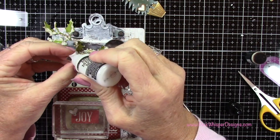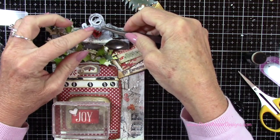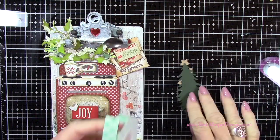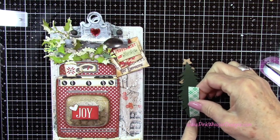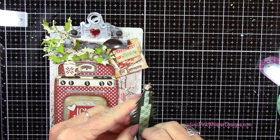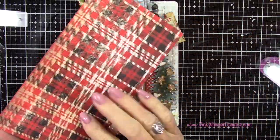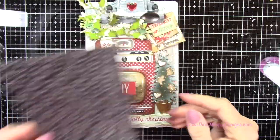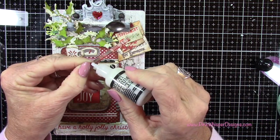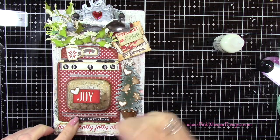Now I've got that little heart that I colored red with alcohol ink, and I'm going to position that right on the top of the clipboard. Let's go back to that tree — I'm adding some Scotch foam mounting tape to it and attaching it just to the right of our stove. Now I wanted to add another little sentiment, so I went back to that same paper pack and grabbed the black with white lettering page, cutting out the words 'Merry Christmas' and placing them right down at the bottom of my stove, centering it there.